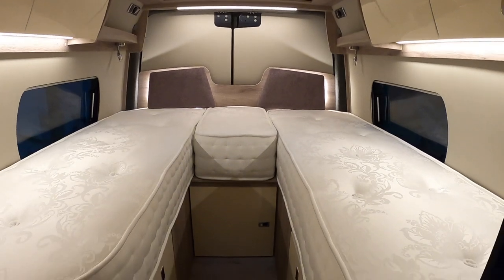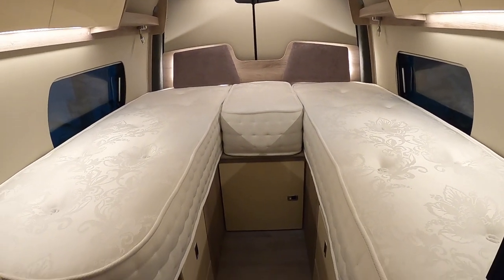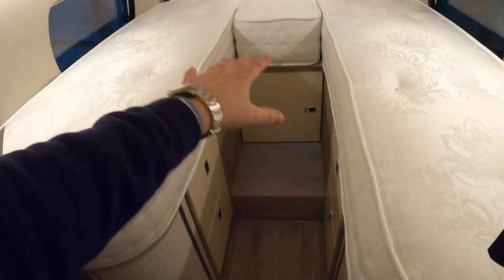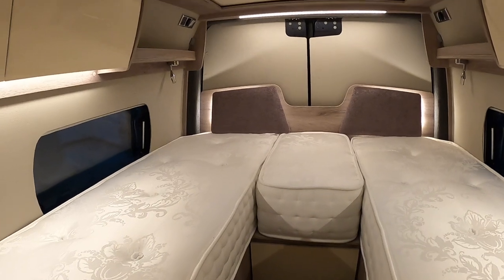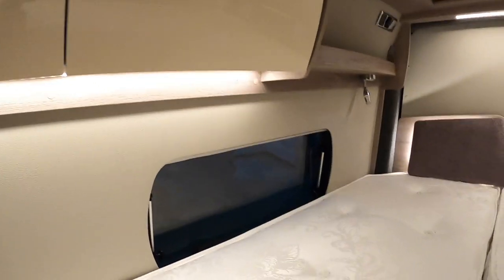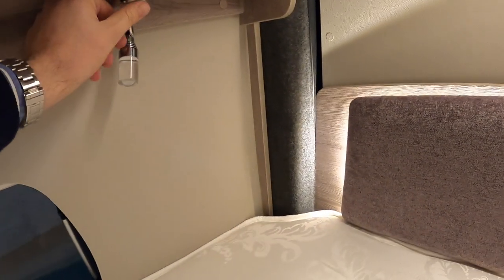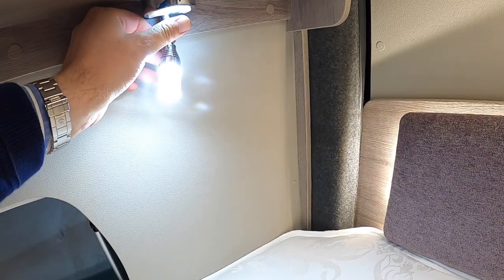Right at the back of the vehicle is the sleeping area. You can have this specified with a double bed or, as this one is, with two singles. The two singles works quite well because you can walk down between them and step up and in, which makes them more convenient. But as I say, if you want a double then you can have it. There's more storage tucked away in places like this, and some neat little reading lights as well back here.